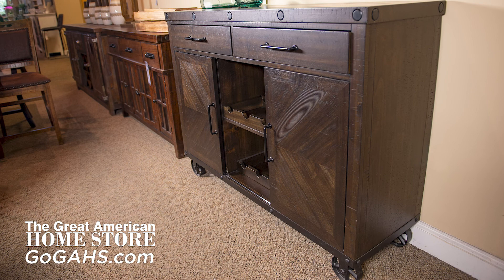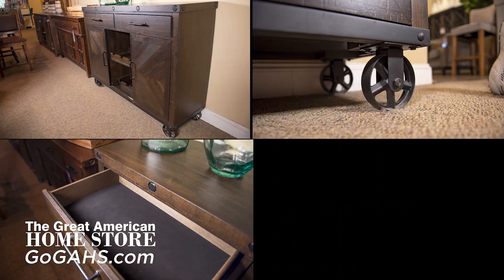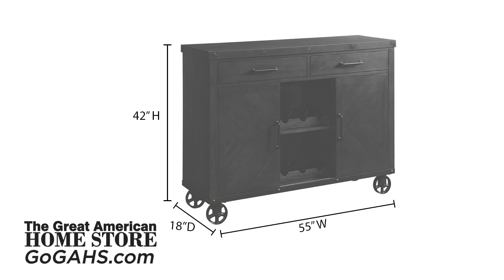This collection also offers a server that is not only unique in style but can also move with ease. Felt lined top drawers and wine racks give you extra storage. This piece measures 55 inches wide, 18 inches deep, and 42 inches high.